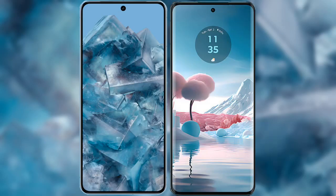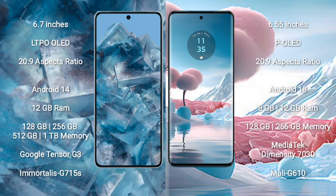I will compare the new Google Pixel 8 Pro with Motorola Edge 40 Neo. Google Pixel 8 Pro comes with a 6.7-inch LTPO OLED display and aspect ratio 20:9. Motorola Edge 40 Neo comes with a 6.55-inch POLED display and aspect ratio 20:9.